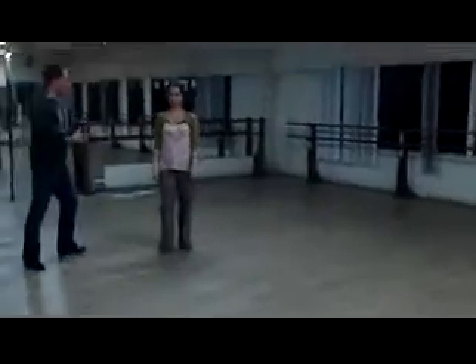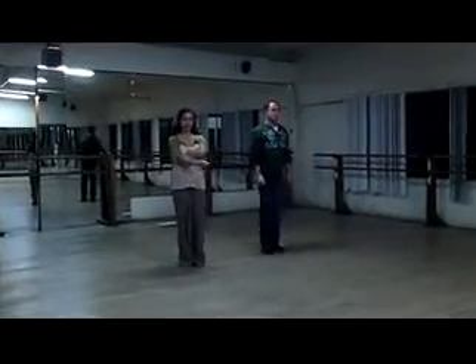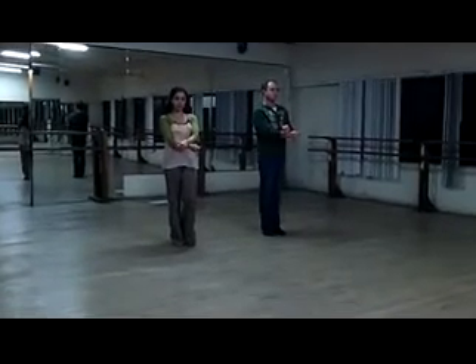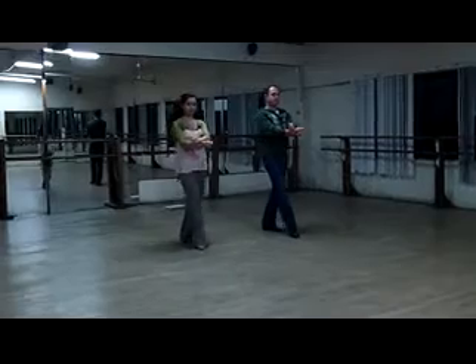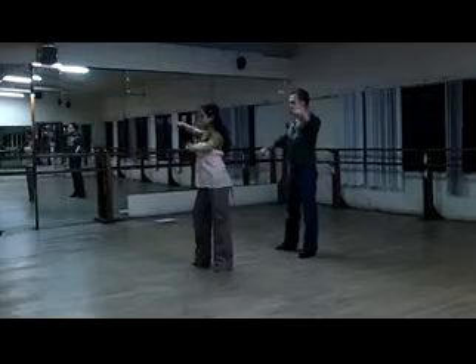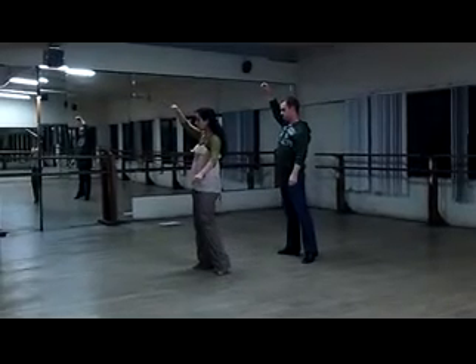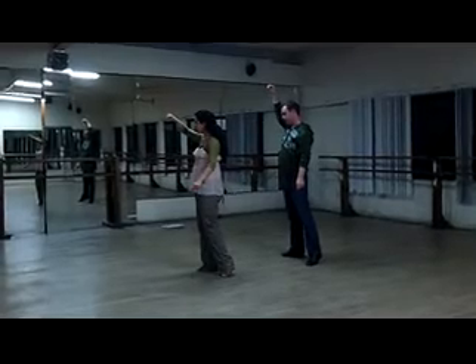Okay, I need the book real quick. Thank you. All right, so we're doing the leader's. This commences in facing position, the cross handhold left over right. One, left foot back. Two, replace weight to right foot. Three, left foot side. Four, replace weight to right foot. Five through eight: four steps turning in place, left, right, left. This is three quarters of a turn.